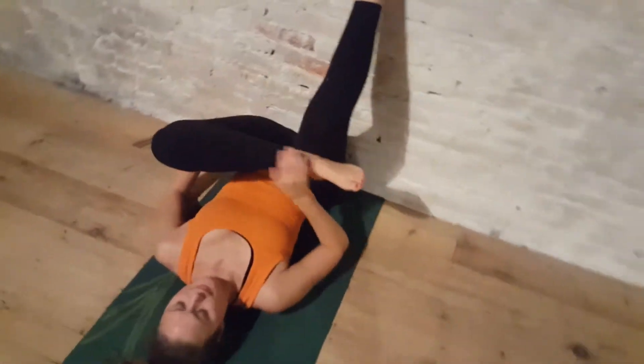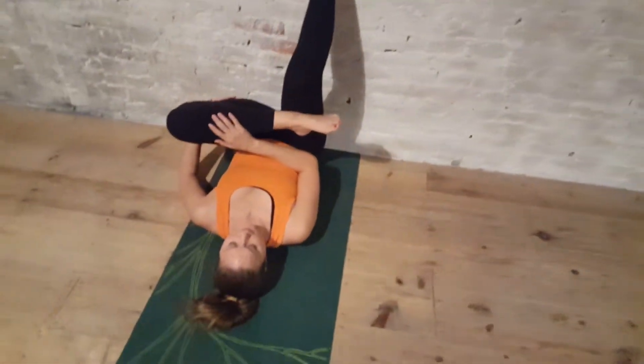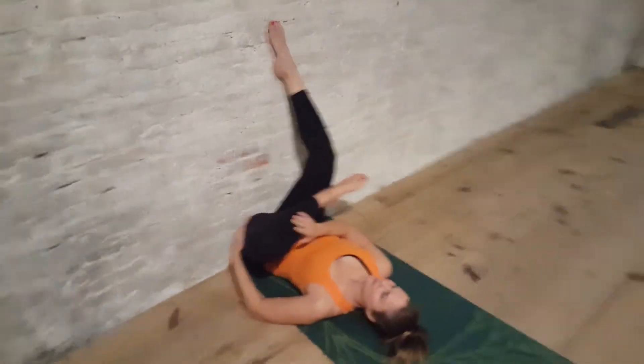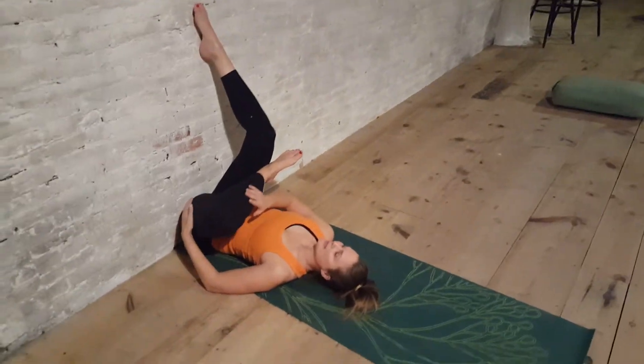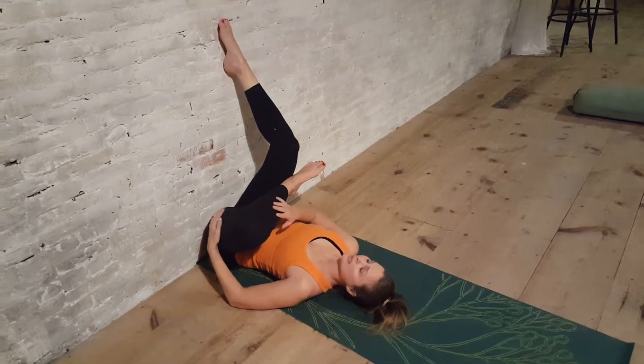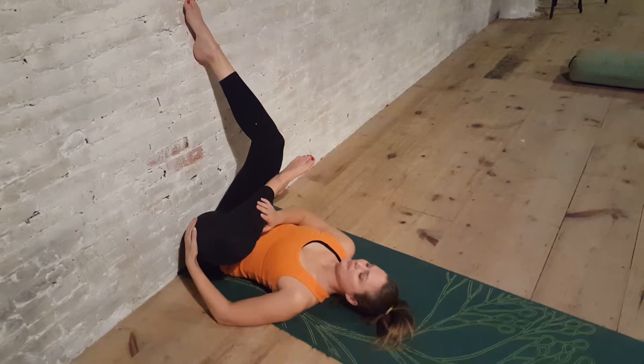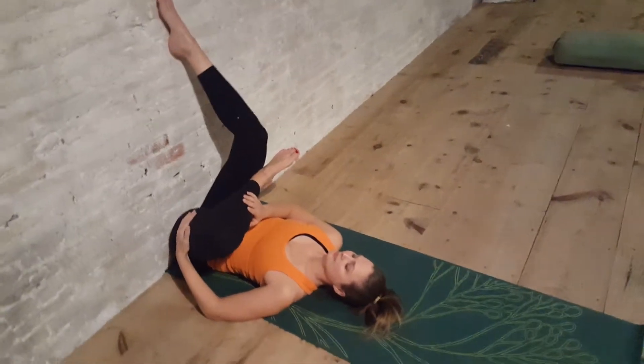That rocking side to side — I always forget about it and I'll just start naturally doing it when I'm in the posture and then I'll massage the hip open. When you rock the thigh side to side it makes it easier to release, otherwise the muscles tend to tense up against the pressure, and the rocking massages it out.